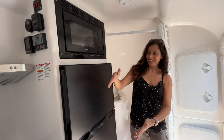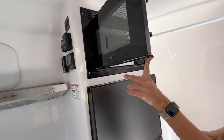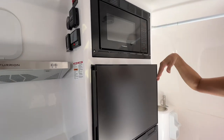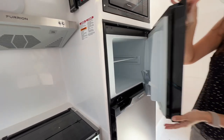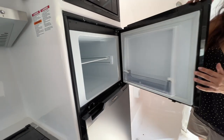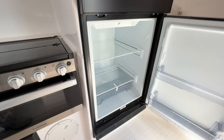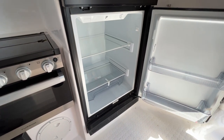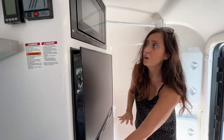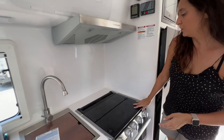Now let's check out the kitchen. We're going to start with the microwave — it's not convection, but it is a really good size. Down below is the freezer, which is nice and deep with a shelf and a bin on the door. Below that is the refrigerator — a really good size with two shelves, a large bin below, and two adjustable bins on the door. All the appliances in this camper are Furrion appliances, and this refrigerator is eight cubic feet.